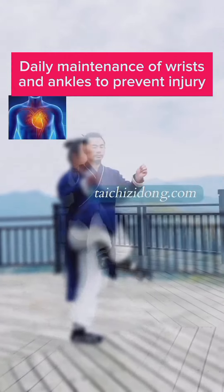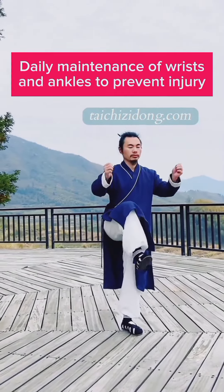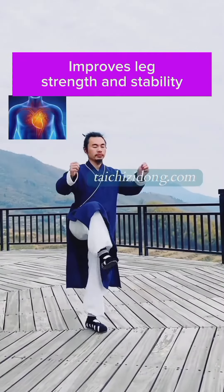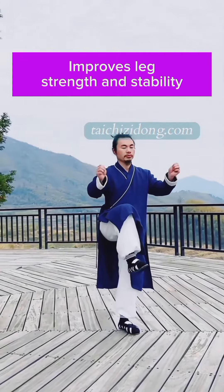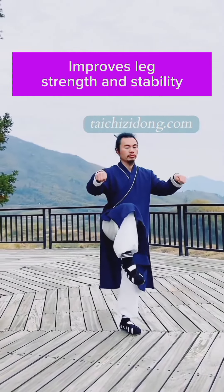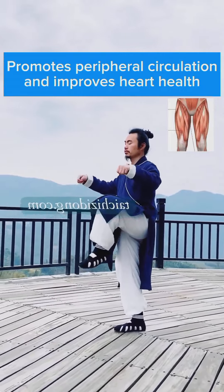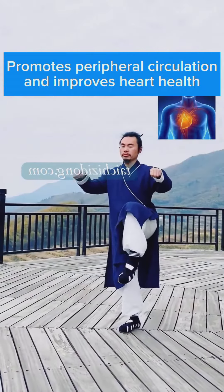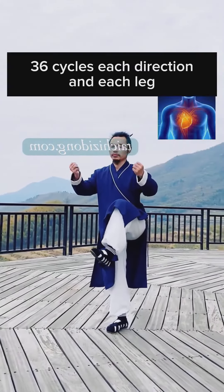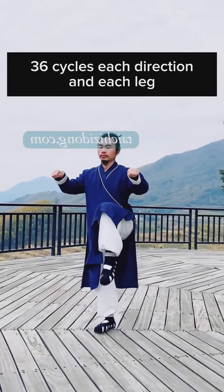Rotate your ankles to prevent injury. This improves leg strength and stability, and promotes peripheral circulation to improve heart health. Do this exercise 6 cycles in each direction at each leg.